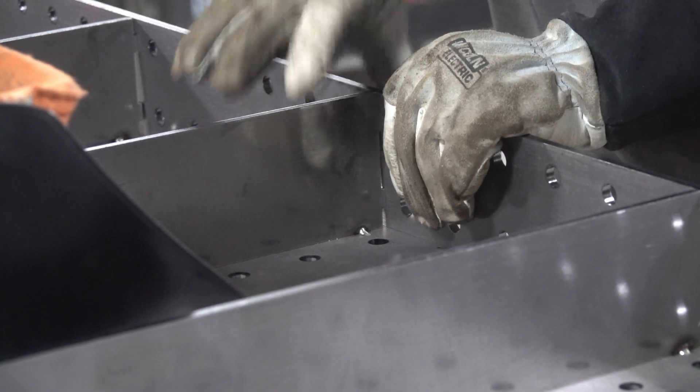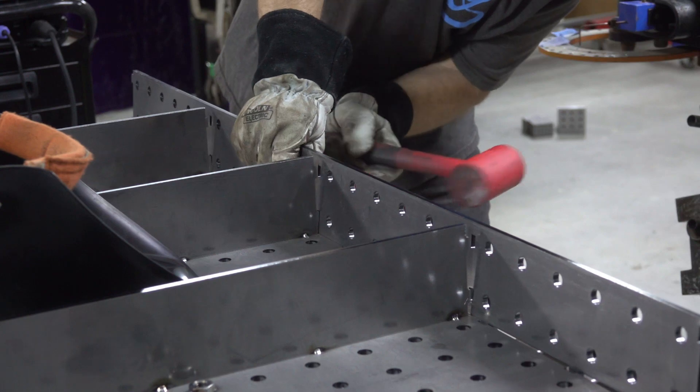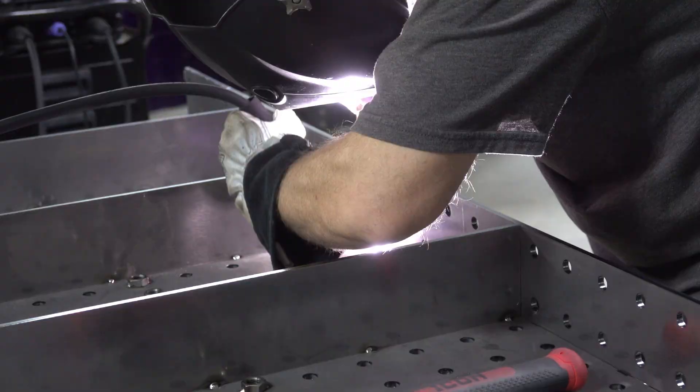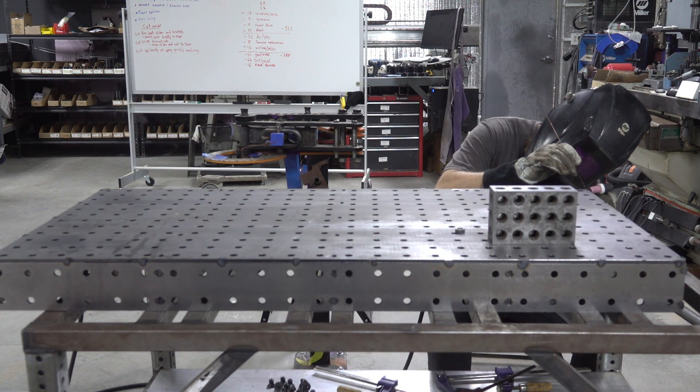The tolerances are pretty tight — you only have 10 thousandths to work with, and a little tap on the tack welds can shift the plates around just enough to get it all to align. Finish tack welding it all up and now it's time to do all the exterior welding.